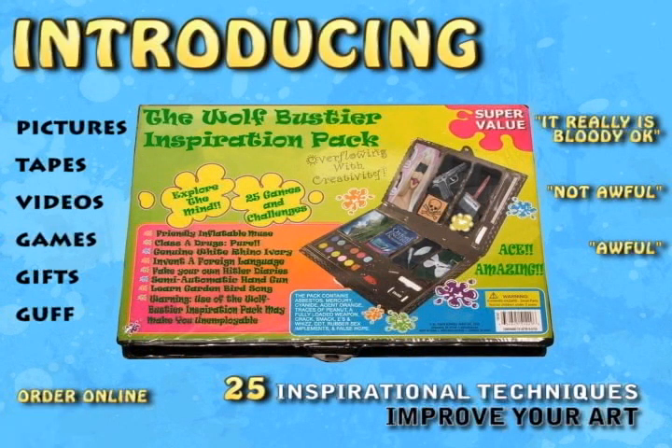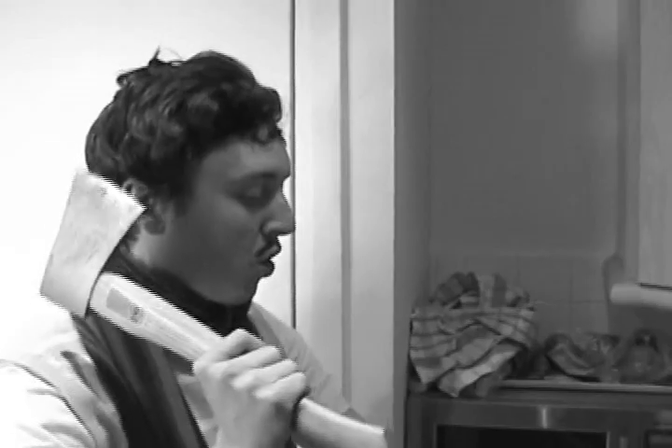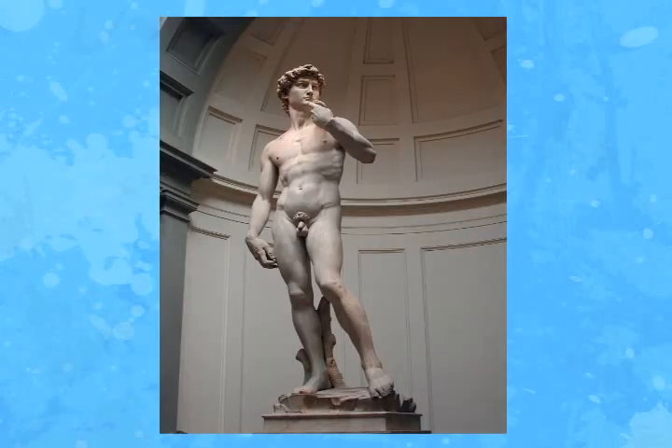Introducing the Wolf Bustière Inspiration Pack! That's so good! I saw my right eye for that! No more tricky nights or unimaginatively slashed wrists. Now even you can create works as ambitious as the biggest names!